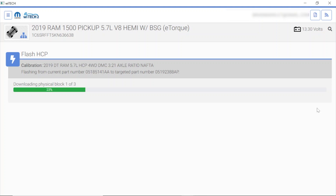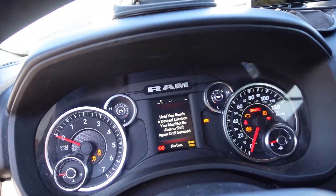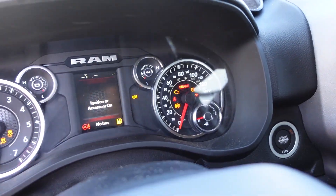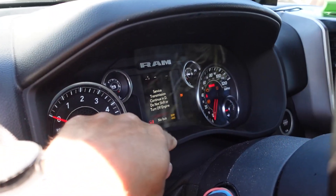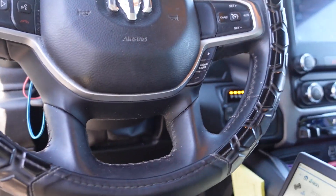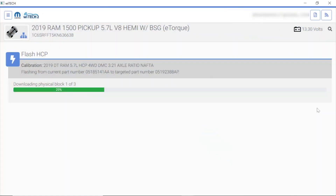Just so you guys know, as you're programming you will see all kinds of messages on the dash. I usually don't worry about anything while you're actually programming — you'll have all kinds of weird stuff: no bus, temperatures not reading right, all kinds of goofiness going on. We're not worried about any of that at this point — we'll worry about all that after the programming is complete.